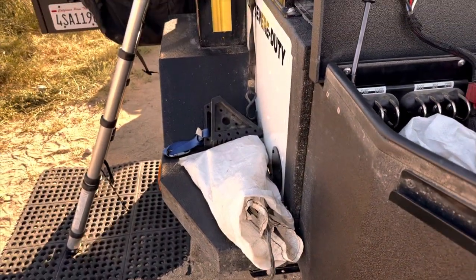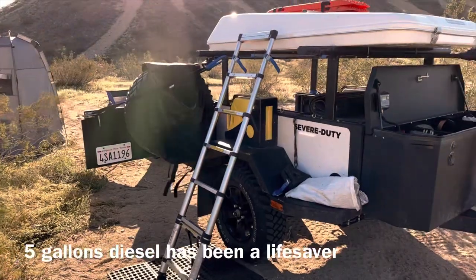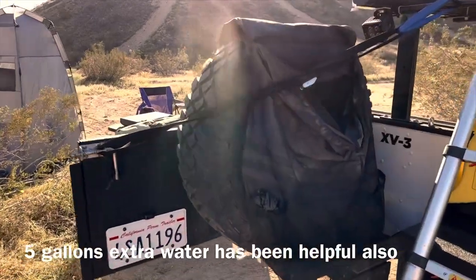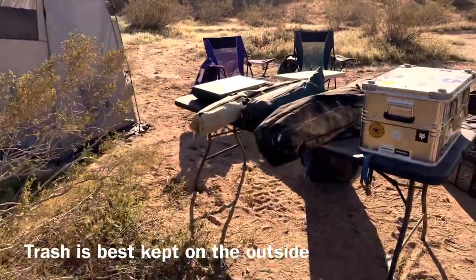On the right side fender of the trailer I have a jerry can mounted so I can carry five gallons of diesel. On the left side fender I have a similar mounting where I carry a five gallon jerry can full of water. The trailer also carries a spare tire for itself, and on that spare tire we have our trash-a-roo mounted so we can pack all of our trash away from wherever we're camping.